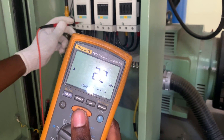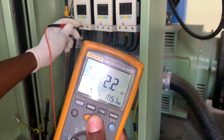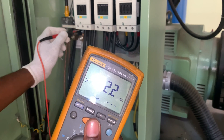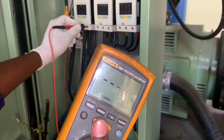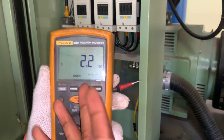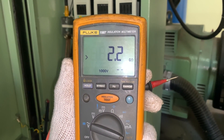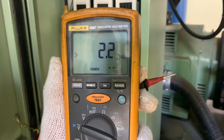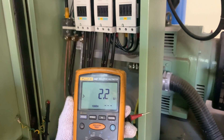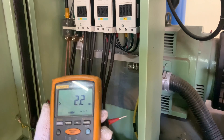I'll do the same thing for the next phase, then the other one, then the other one also. I'm getting 2.2 gigaohms. That's telling me that this motor and the cable are in great condition, because this meter can measure up to 2.2 gigaohms maximum, and the insulation is reading all the way up to 2.2 gigaohms — so I know that the motor winding and the cable are in great condition.